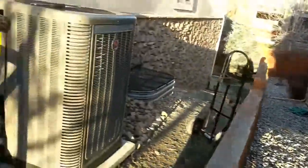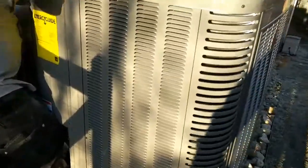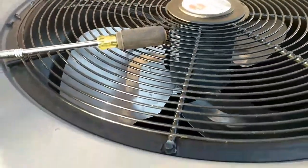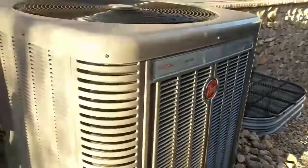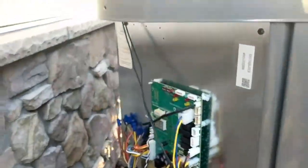There's an ECM fan on top — can you take that off real quick for me? An ECM fan is one of the most high efficiency fans available in this type of system. This is a high efficiency air conditioner, two-stage, 17 SEER.